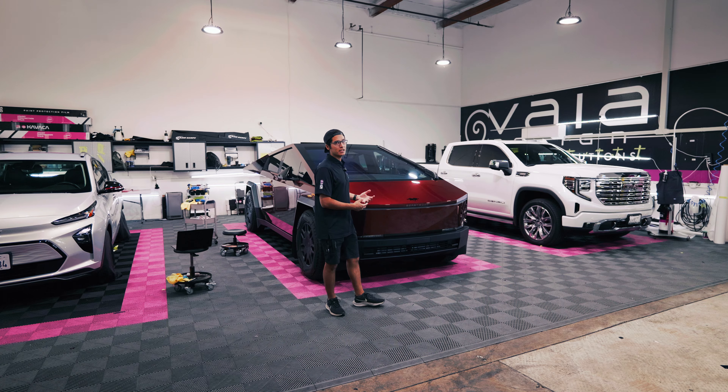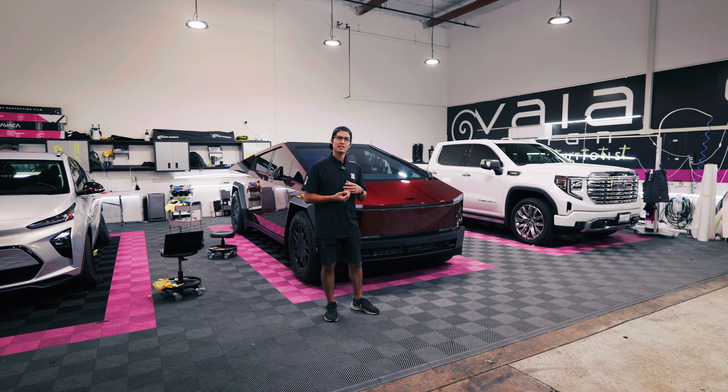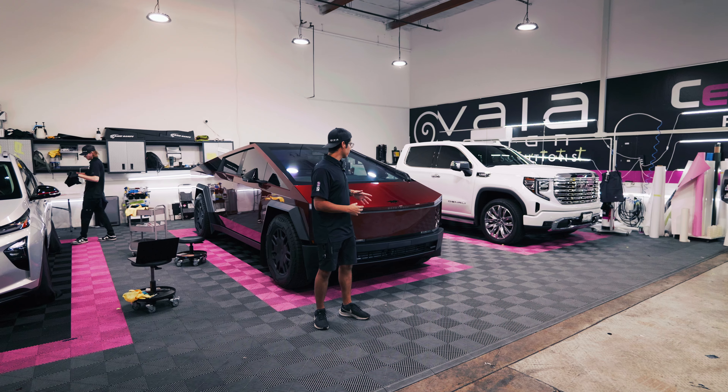This Cyber Beast got wrapped in PurePPF's metallic red hood. This is a 7mm film backed by a 7-year warranty.